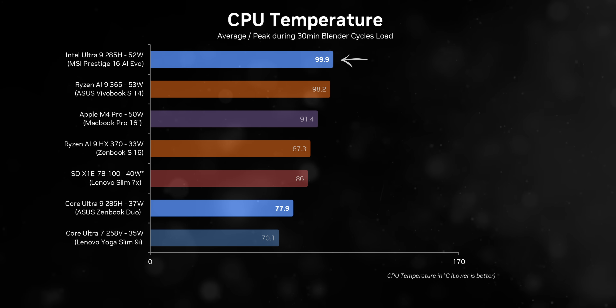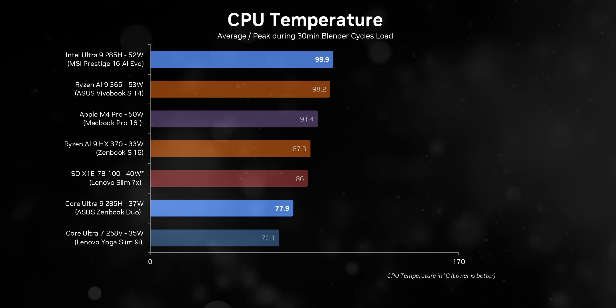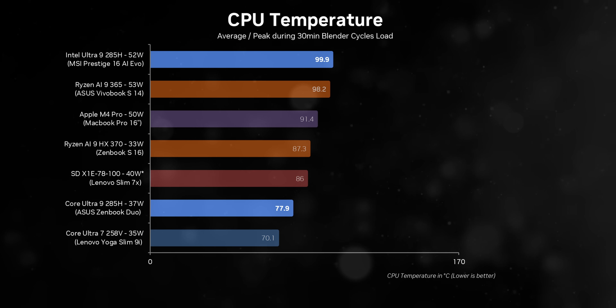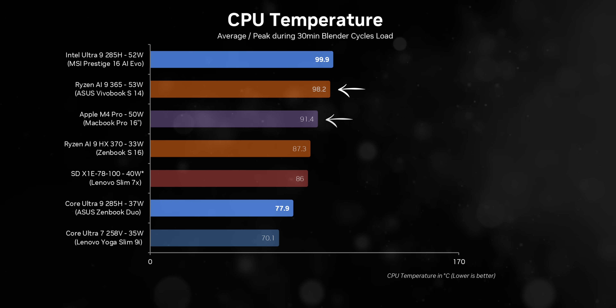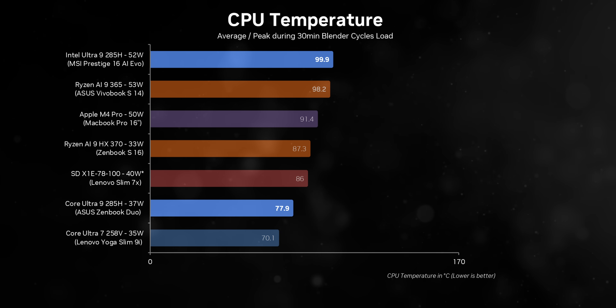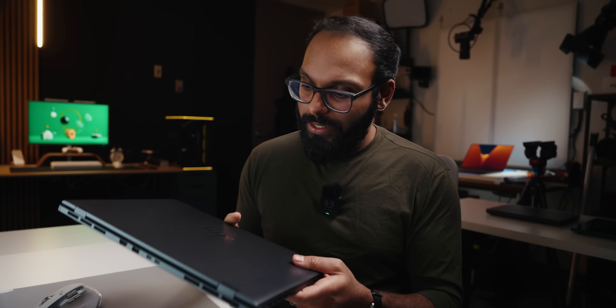To put this in context, anything over 45 watts is typically overwhelming for most thin-and-lights — look at the M4 Pro MacBook Pro and the VivoBook S14, both also over 90 degrees. Meanwhile, devices hovering under 40 watts like the ZenBook Duo behave a lot better. The problem is that the MSI Prestige isn't slim, and it isn't light.